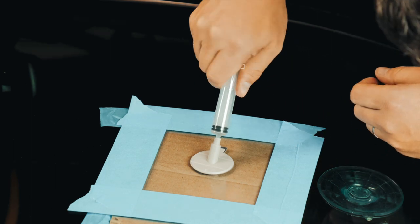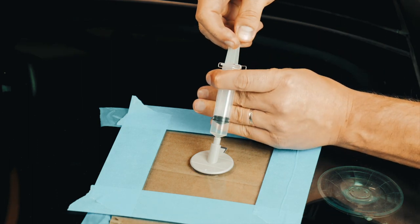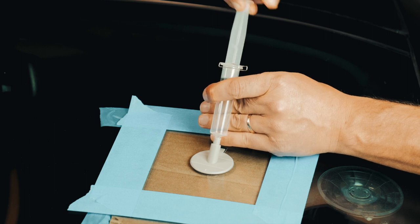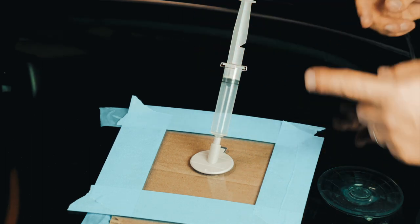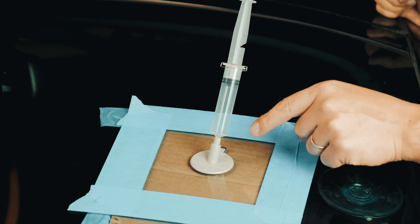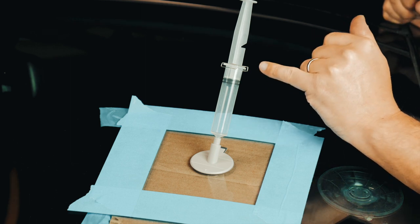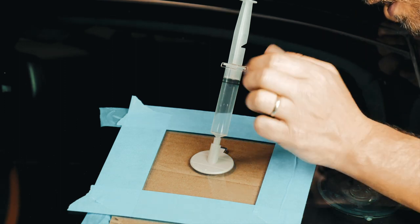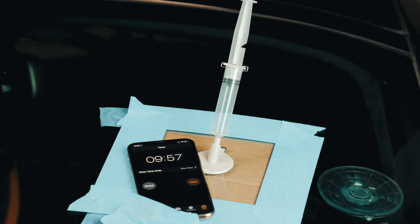Put that here, pull that off, up to the top. So basically what I did here is I've created a vacuum — it sucks the air outside, the syringe stays in place locked thanks to this clip. The directions say to wait at least 10 minutes, so let's go for a 10-minute countdown.